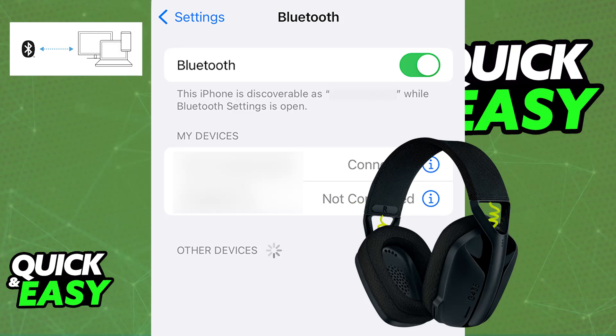Keep in mind that you can only connect it to a single Bluetooth device at a time. Once this is done, all of the audio coming through your iPhone will be output on the headset. You should be able to use the microphone as well, just make sure that you are unmuted.